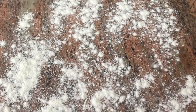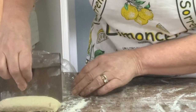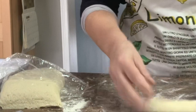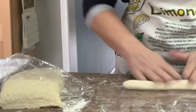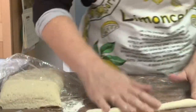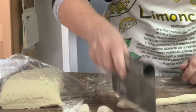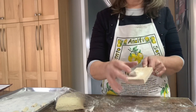Liberally flour your working surface once again. I use a granite surface but a wooden board works just fine. I cut off a piece of dough and roll it to my desired length — I like my gnocchi to be little in size. I use a dough cutter and cut small little pieces. Again, make sure that you have plenty of flour on your surface.